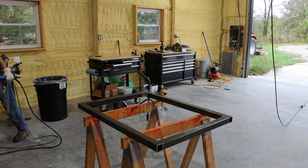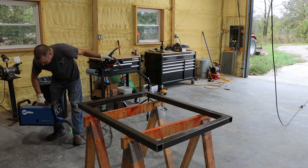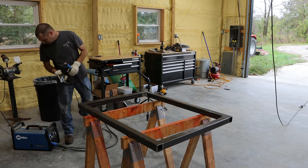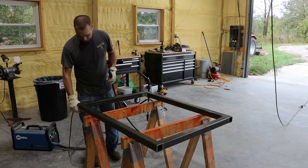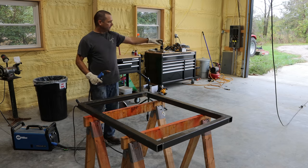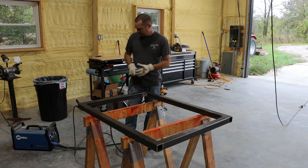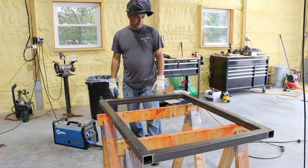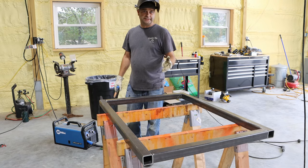I've been trying to get more metalworking tools. Earlier this year I got this Miller MIG welder — a Miller 211. It's a pretty good MIG welder, a lot better than my old one. And then I got that chop saw that you saw me cut this all up with a few months ago. I'm slowly just trying to get some more metalworking tools here in the shop. I'm going to go ahead and weld this out the rest of the way and then we'll move on to the legs.